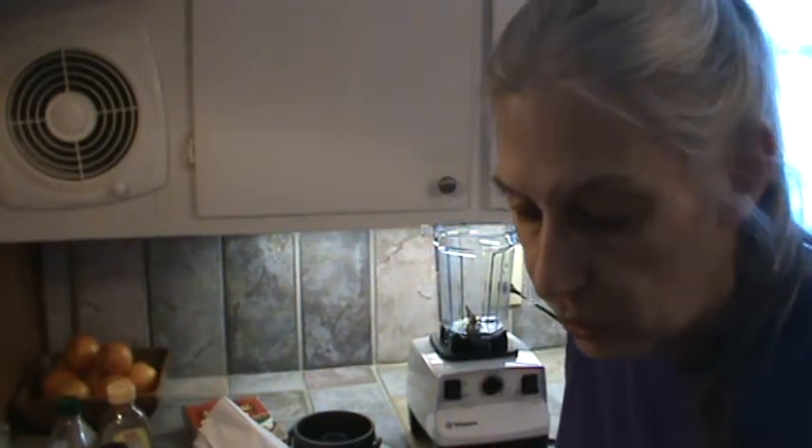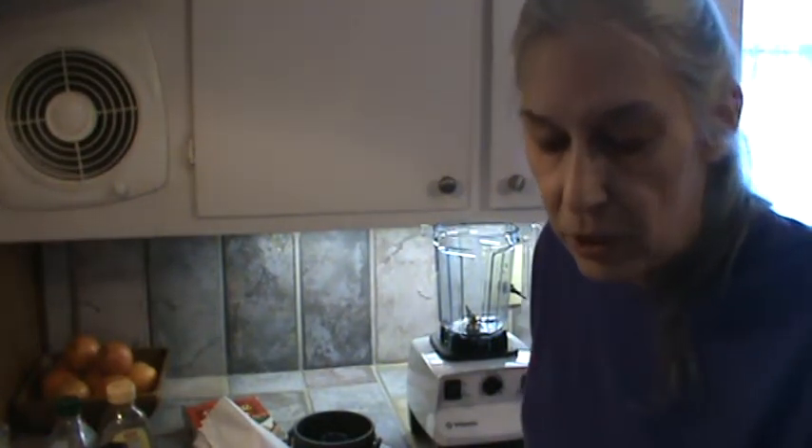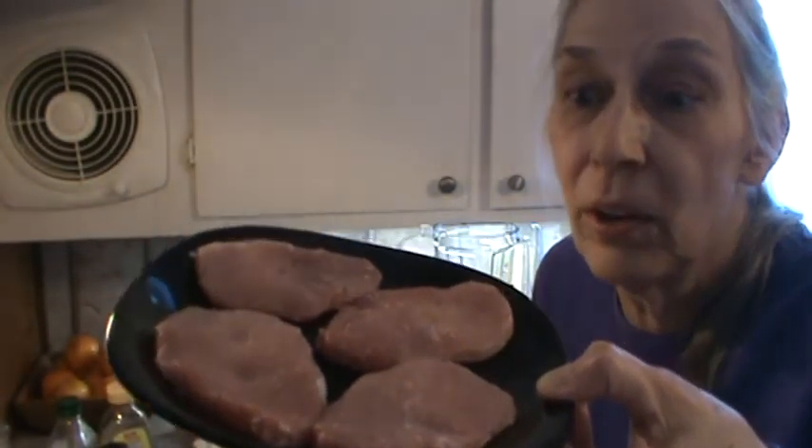Hi, I'm Phyllis from SouthernFrugal.com. We got some pork chops on sale — these are the thin-cut pork chops and it was buy one get one free, so it worked out to be about $2.70 for four. I'm going to call them medallions, so that's what we're calling them.